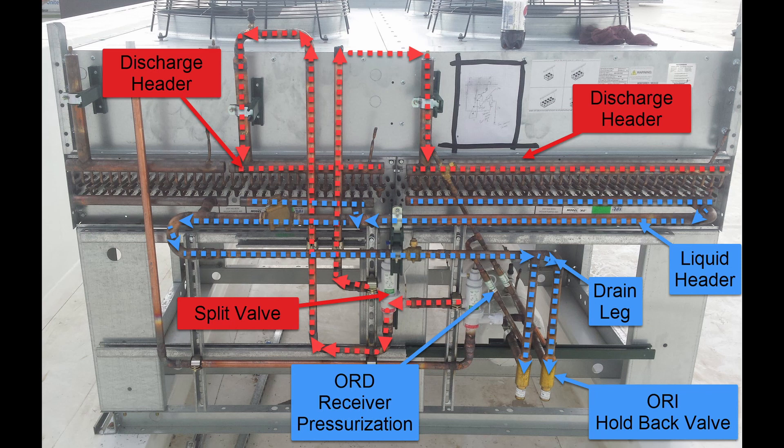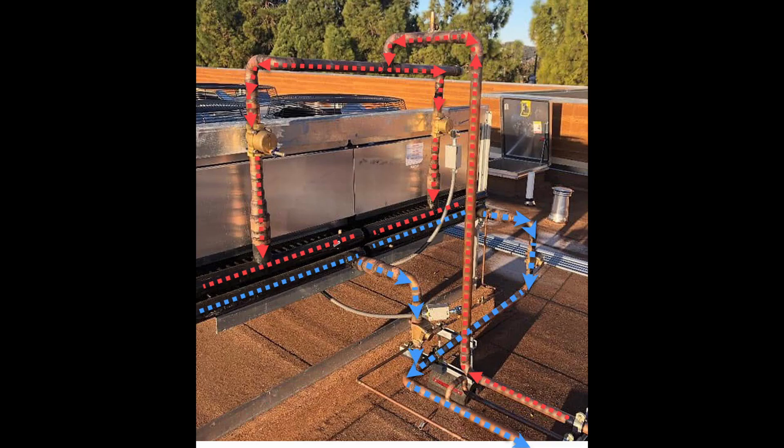With a non-glide refrigerant, I want to see within a degree. At this point, if you don't, you have non-condensibles.